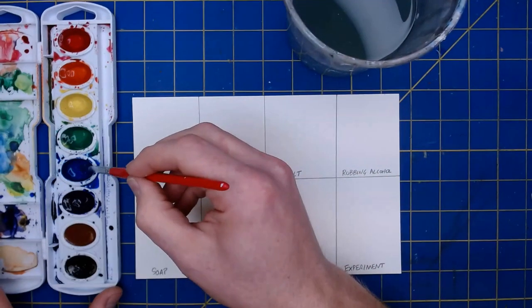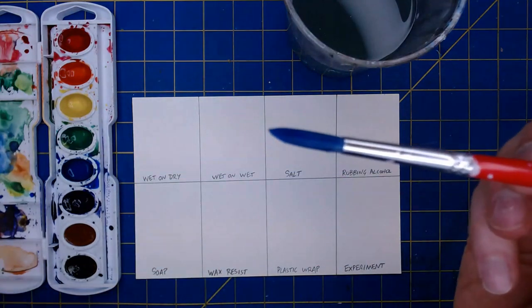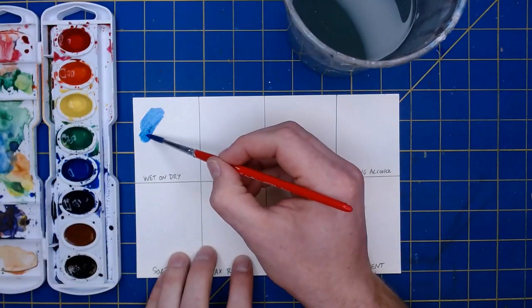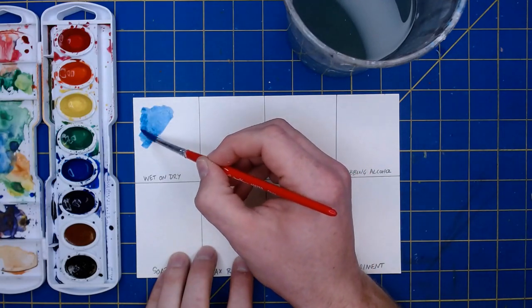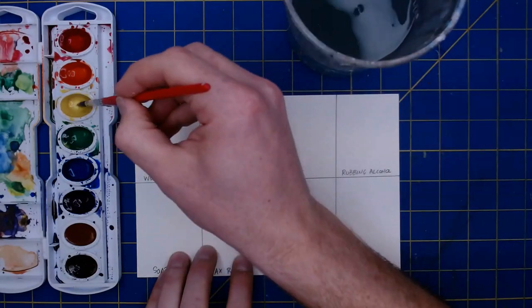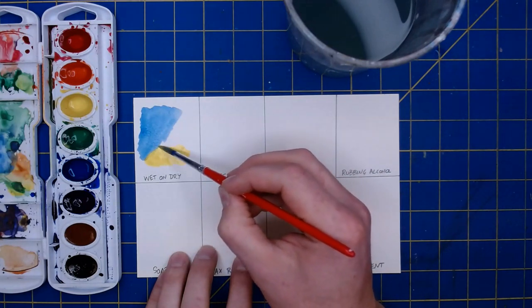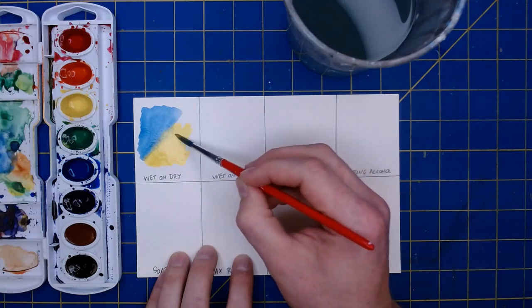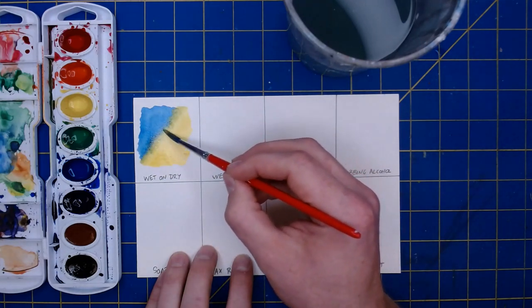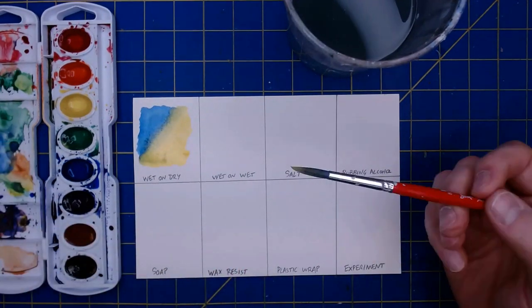I'm going to grab a little bit of blue and do wet on dry painting. As the name indicates, my paint is very wet but my paper is dry — wet paint on dry paper. You'll see I create a nice rich blue, and if I take a second color I can show you how watercolors blend together quite nicely. My colors are going to be very rich, I'll have a lot of control over where they go, and they blend nicely but only where I'm really pushing them together will they combine to make green.